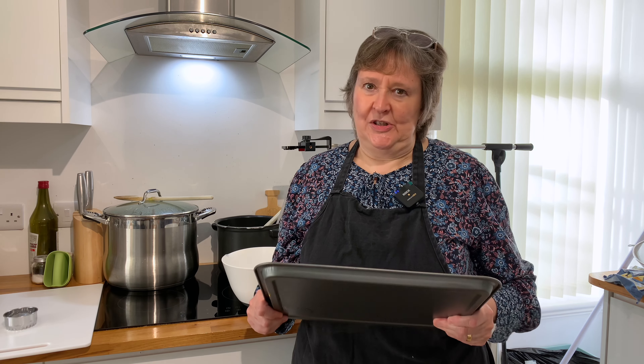Today we're going to make scones. Again, in Granny's kitchen, this is a great favourite.